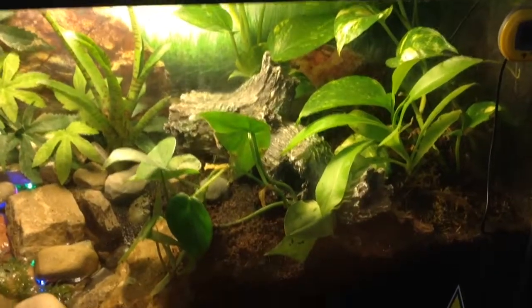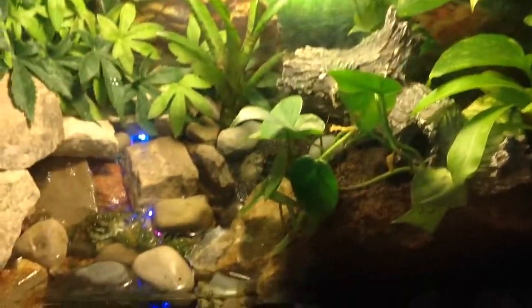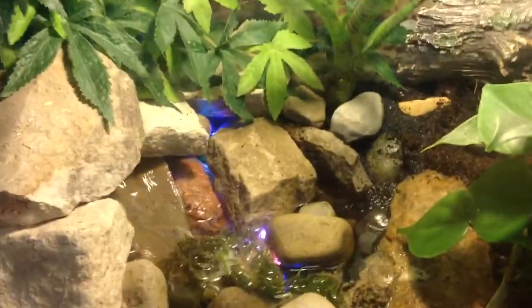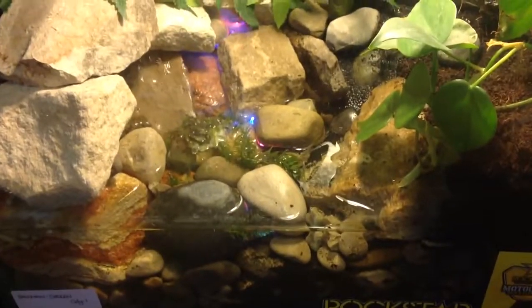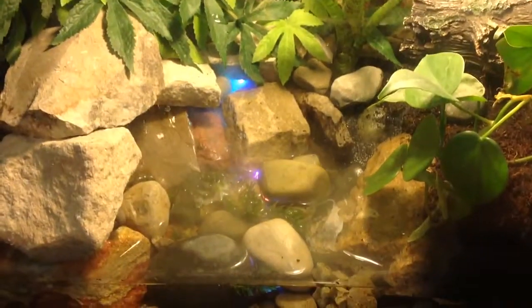Alright, I added a cool feature to my frog tank. I call it the Mystic River. What I had done was I got some cool LEDs — they're aquarium LEDs — and I fitted them in there and I covered up the unit.